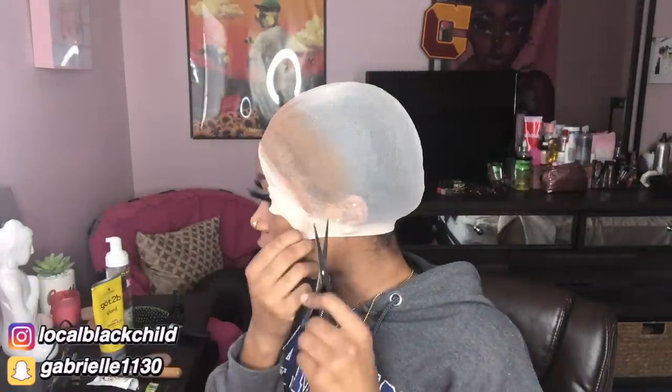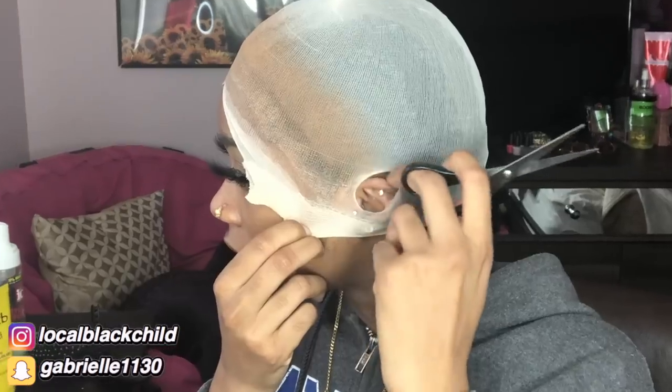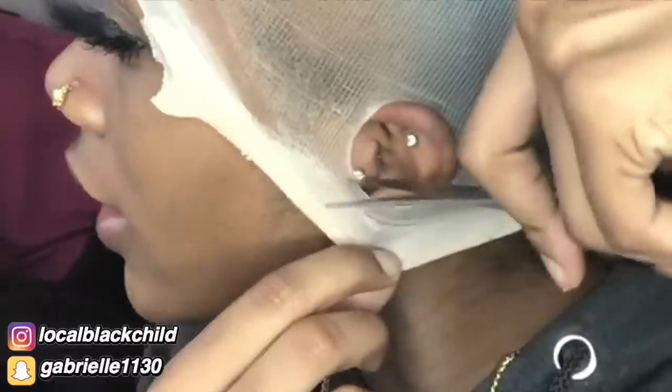Oh, I forgot to cut off the ears — hold on. Remember how the ladies do that with the ears? I gotta do that. I forgot. All right, I'm gonna do the other one.